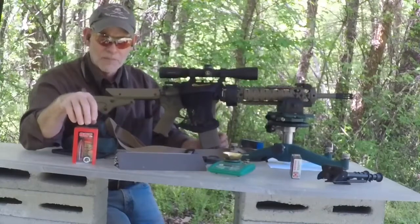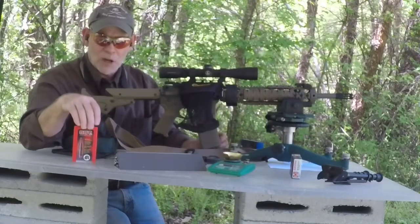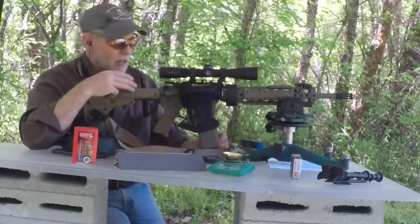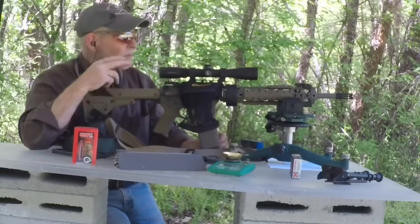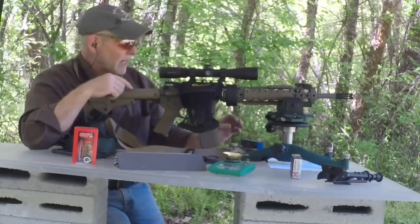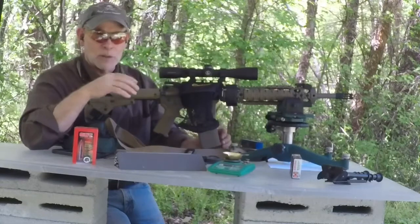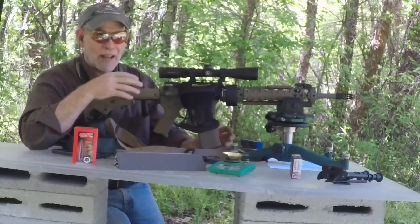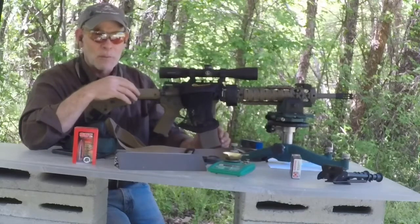Johnson 38 here. We're down at the range today trying out these 150-grain Hornady SSTs in .300 Blackout. We're shooting it out of a 16-inch barrel. We're getting about 1,900 feet per second muzzle velocity out at 130 yards, which is going to give us about 1,700 feet per second.